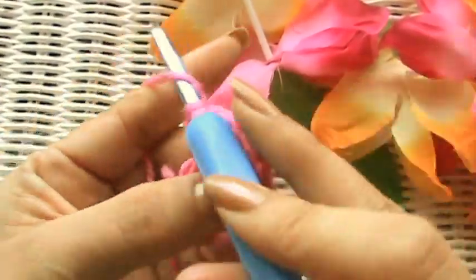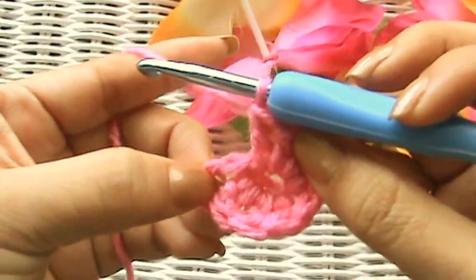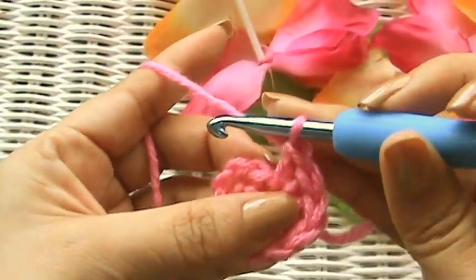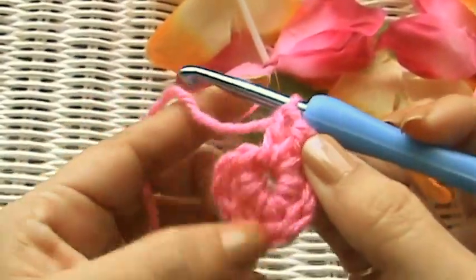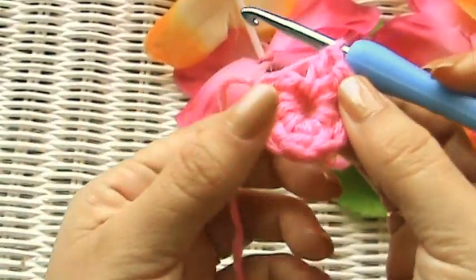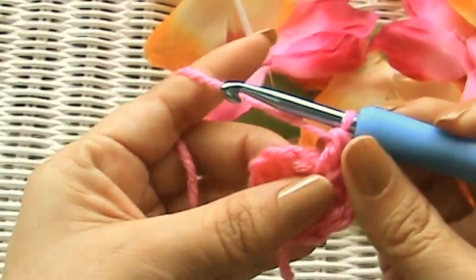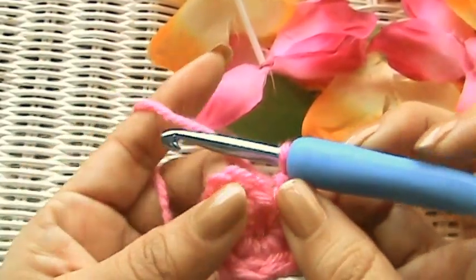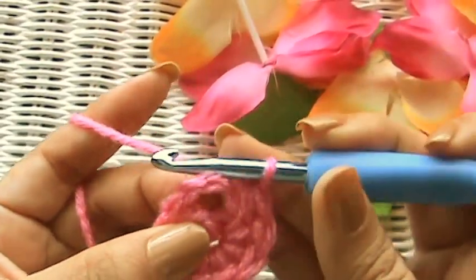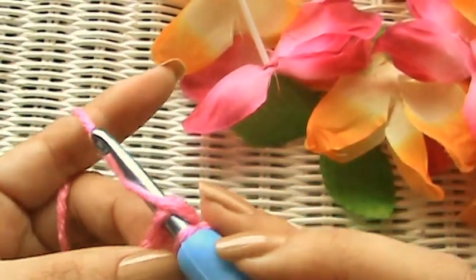I actually made nine because that first chain three is considered a double crochet. So now you see we've made a little round part — that's usually what you start a little beanie with, or a hat, or a coaster, or anything round, like a flower. So now we're going to count up the three that we chained up — right there, one, two, three — go in there and make a slip stitch to close the ring.